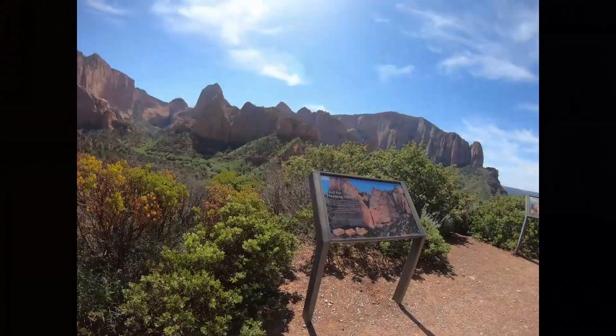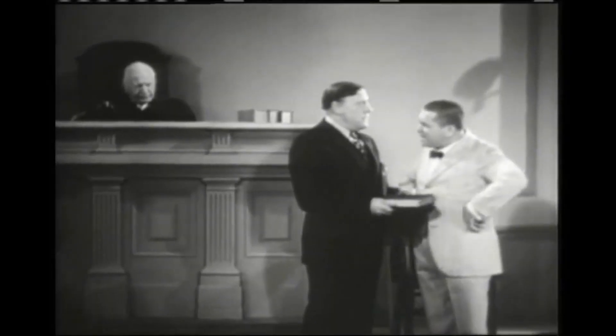We have a camping trip coming up, and I've been thinking about ways to stay cool. So after doing a few searches on the internet and reading a few reviews, I selected this Chill Well Deluxe Portable Air Cooler. Now full disclosure, this isn't a sponsored video. I purchased this product with my own money, which means I'm going to give you a full, unbiased review.